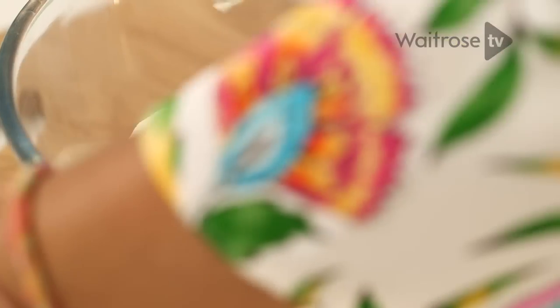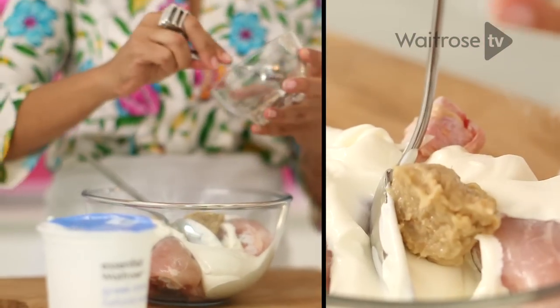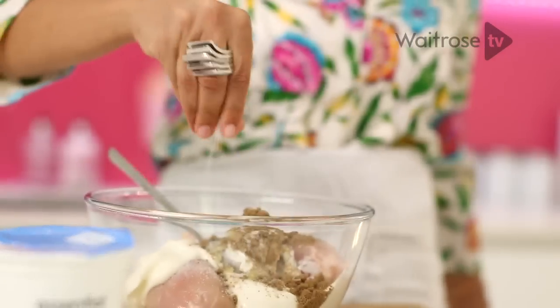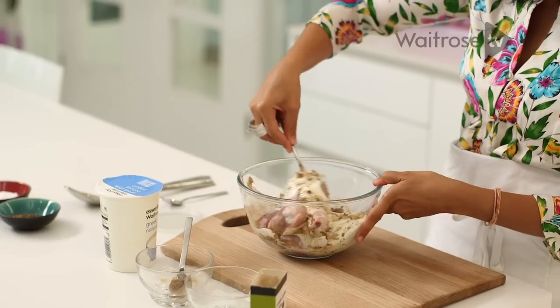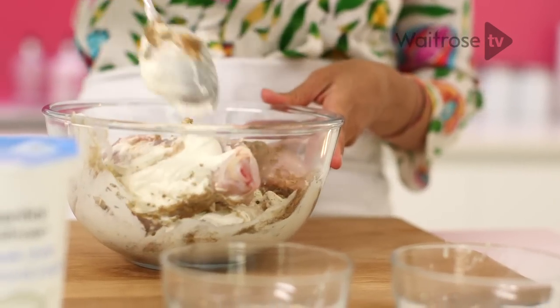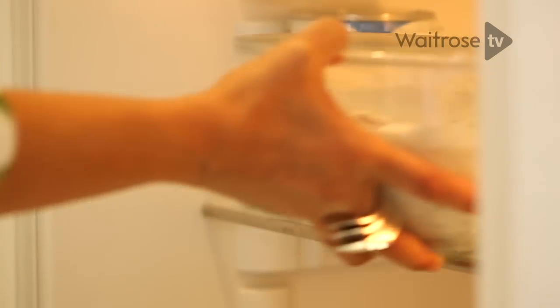We've added some yoghurt to our chicken, which is always skinned so the flavours can penetrate. We've got some pureed ginger, garlic, ground coriander powder, and a little bit of salt. Give it a really good mix — you want every piece of chicken to be coated. Cover it with some cling film and put it in the fridge. You can leave it overnight or you can leave it for an hour.